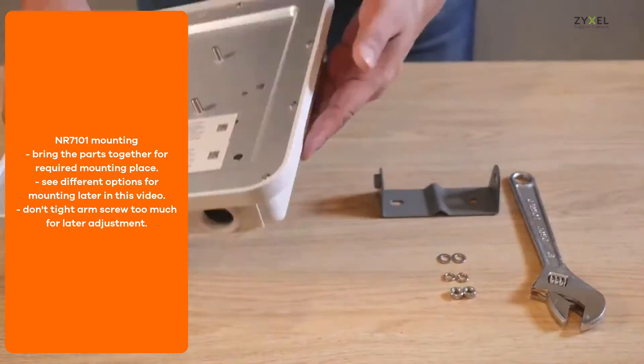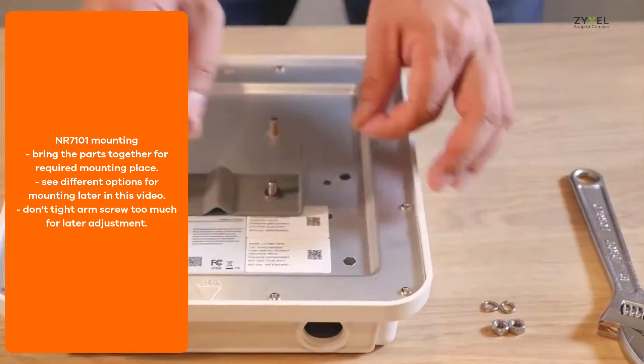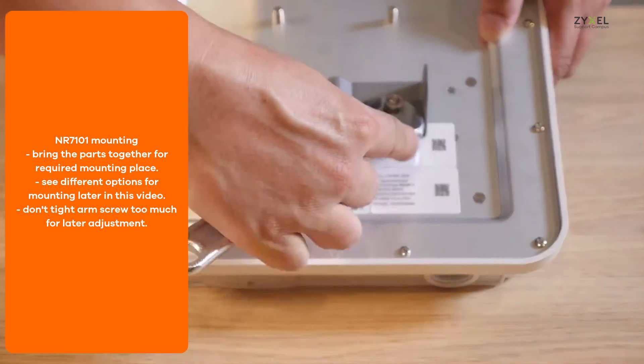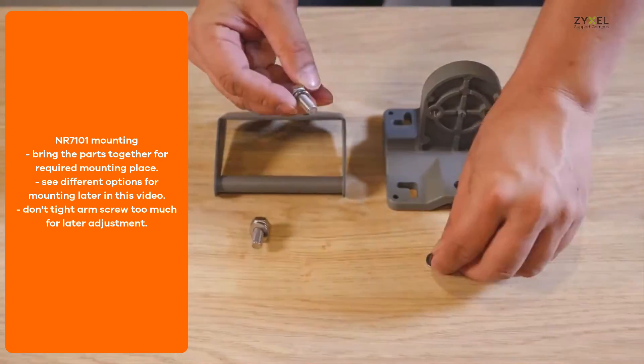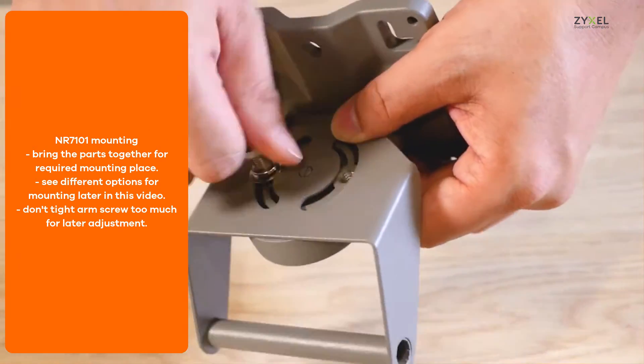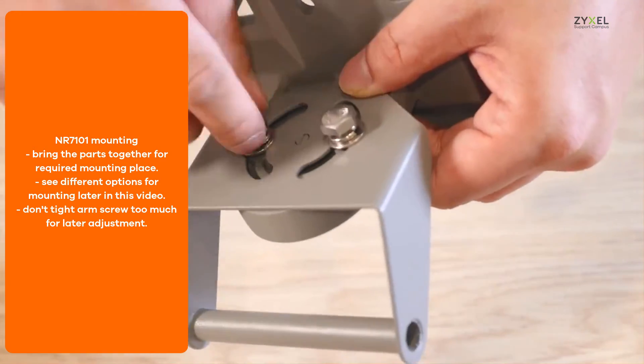First, attach the bracket on the back side of the device with washers, springs, and nuts, and then you can attach it to the arm which is then attached to the base plate. You can use it for wall mount, or with the bows also for pole mount.